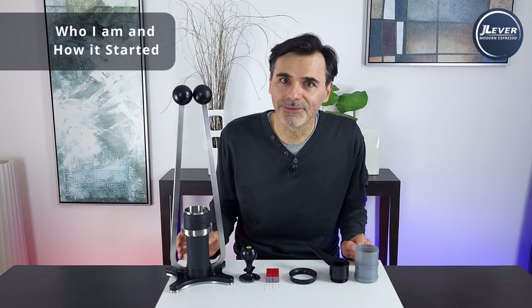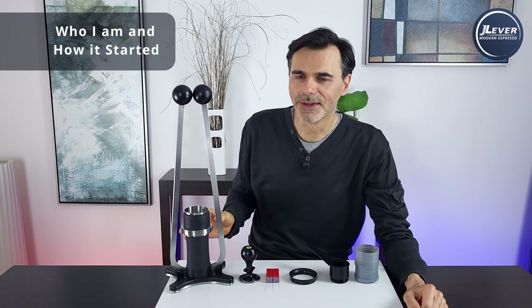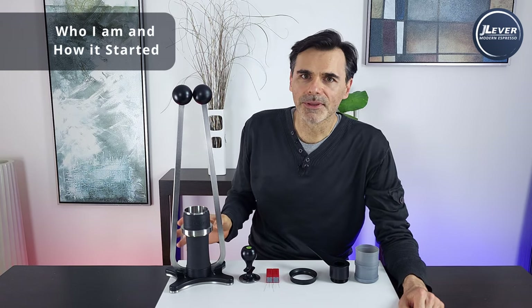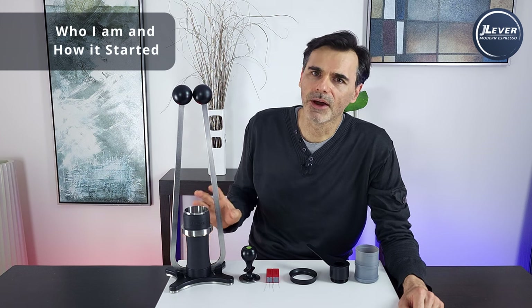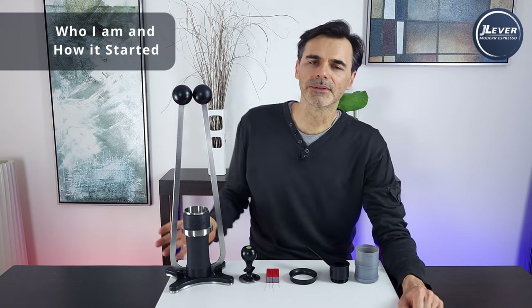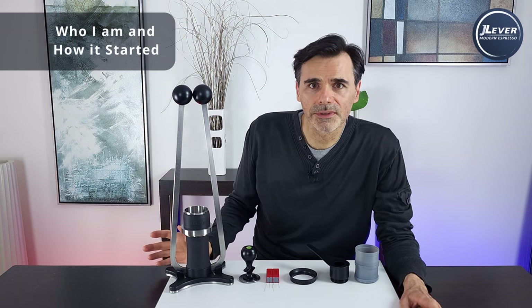So I wanted to invent a simple, minimalistic espresso maker that could reproduce those puck conditions and hence put cafe-quality espresso at home — Melbourne, Australia espresso, arguably some of the best espresso in the world. So I came up with this: a highly leveraged lever action espresso machine, in about a month or two. But the longer I played with it, the more I realised that it's not just about the machine, or the nine bars, or the more than six bars, or the flow rate, or the shot weight, or the right water temperature.